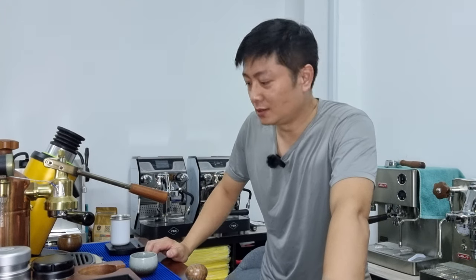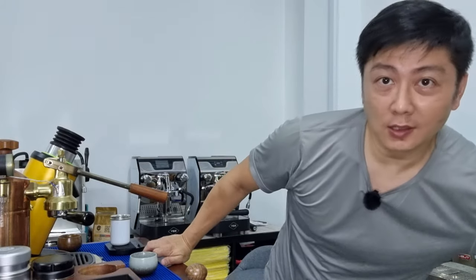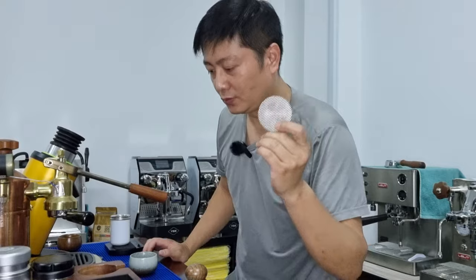Hello everyone, this is CY once again. Thank you for joining me today. Today's video is going to be a shorter one. I'm going to share with you something for those of you who use the puck screen - I think a lot of you have problems removing the puck when you try to knock it out after you've pulled your espresso.